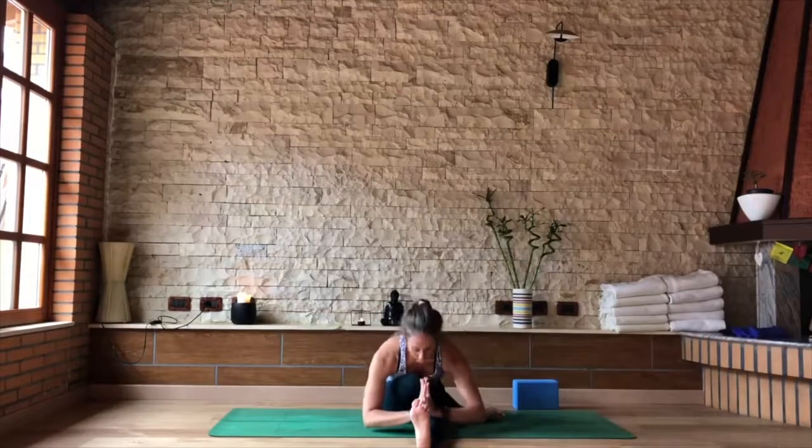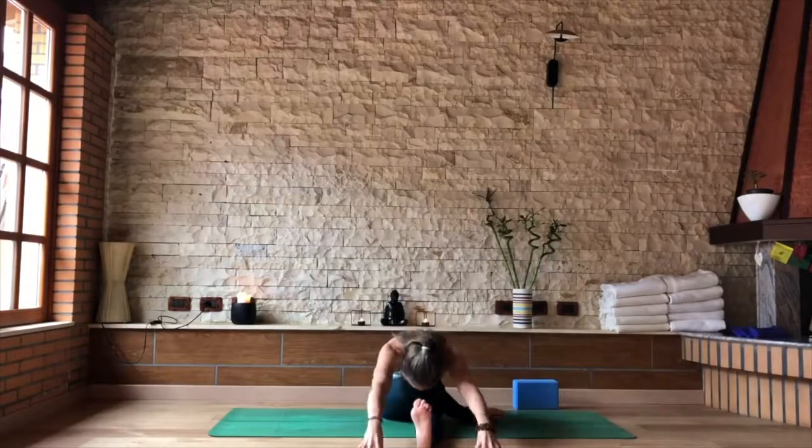If both of your sitting bones are not on the ground — so if one of your hips is lifted — then straighten out your bottom leg as shown. Bring that left leg forward so that both hips are level. Slowly folding forward if you have some space.